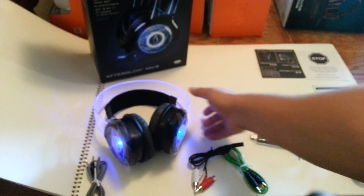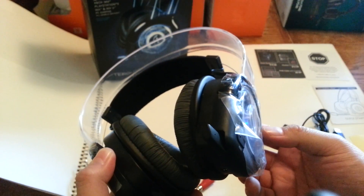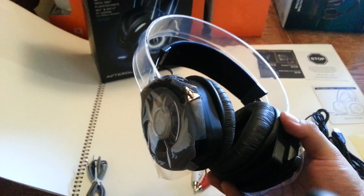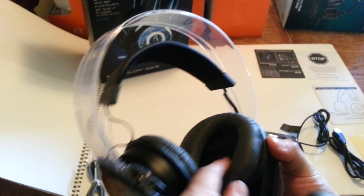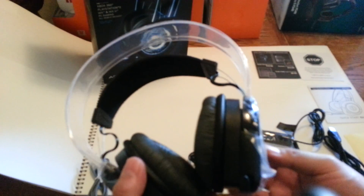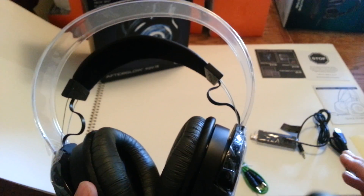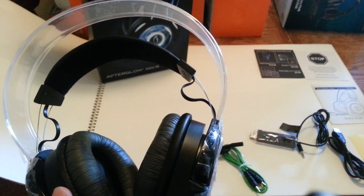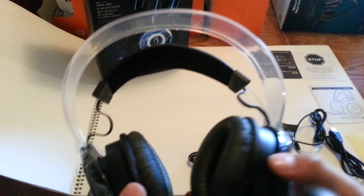It's stereo — not surround sound — but the sound is pretty loud and solid. It's not cheap-sounding. I'd recommend these because they're wireless, and if you don't care about surround sound, you'll be fine with stereo. You can hear details in the game, but you can't find direction — that's what surround sound gives you. With these, you hear everything but you don't know where it's coming from.